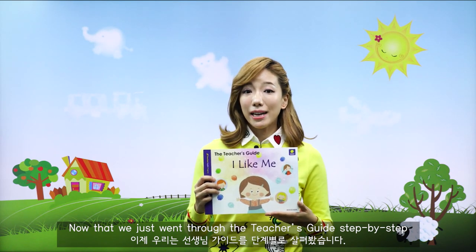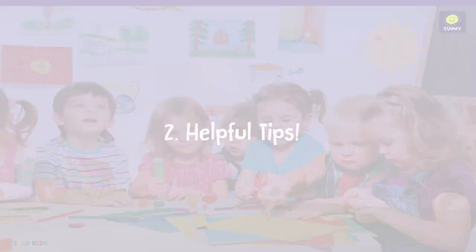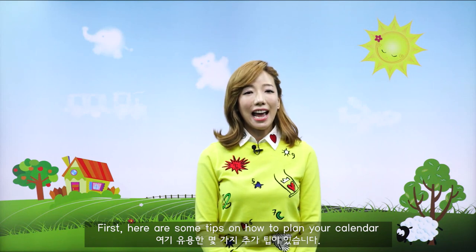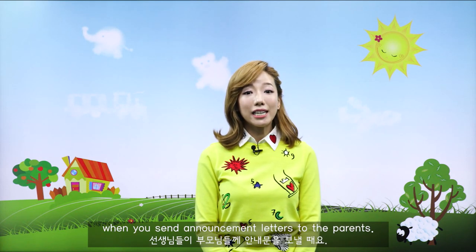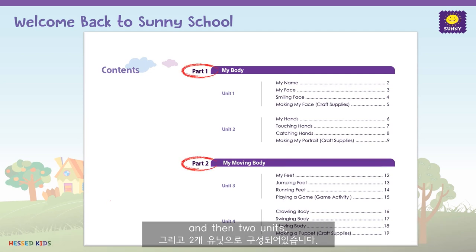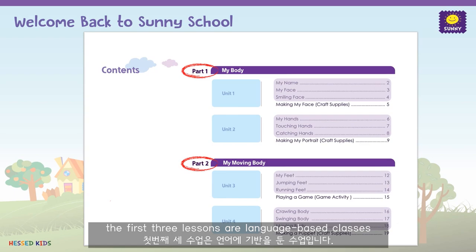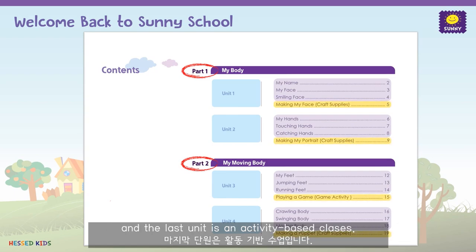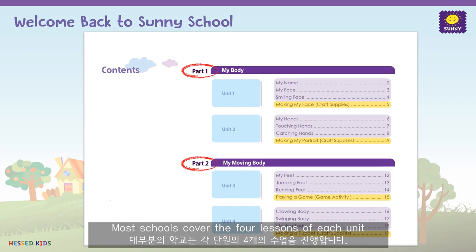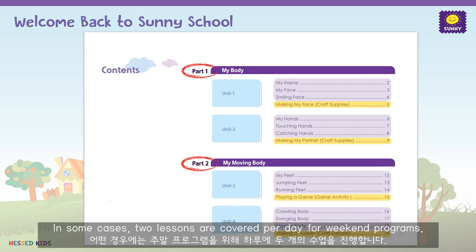Now that we just went through the teacher's guide step-by-step, here are some extra tips that might come in handy. First, here are some tips on how to plan your calendar, and some helpful resources you can use when you send announcement letters to the parents. When you open the book, you will see each book is divided into two parts, and then two units. Also, you can see the first three lessons are language-based classes, and the last units are activity-based classes. Most schools cover the four lessons of each unit Monday through Thursday, and then repeat and review the highlights of the unit on Friday. And in some cases, two lessons are covered per day for weekend programs.